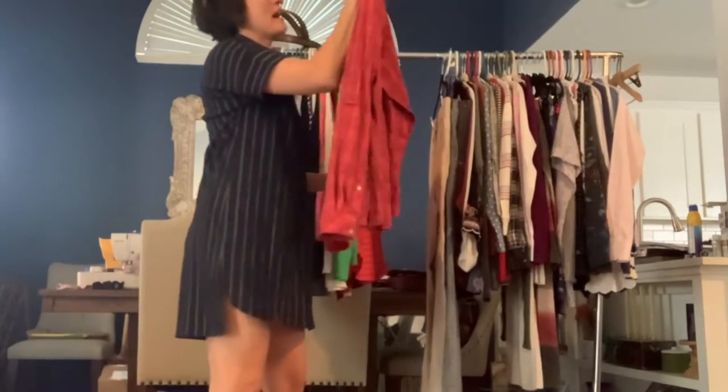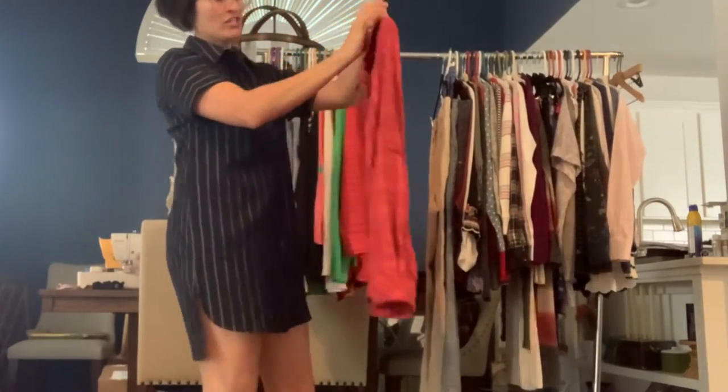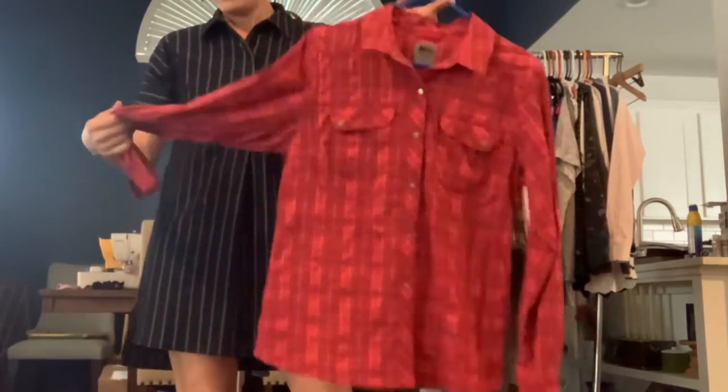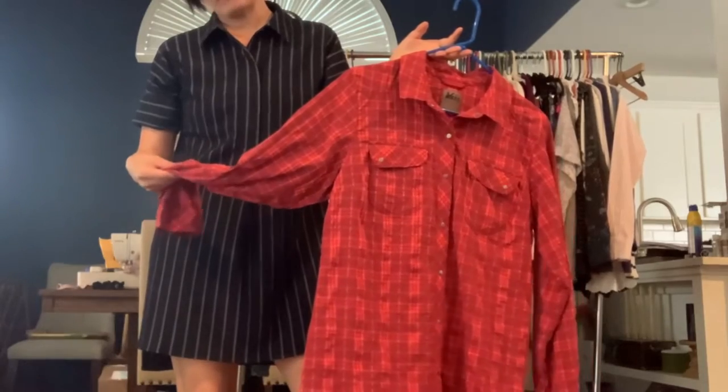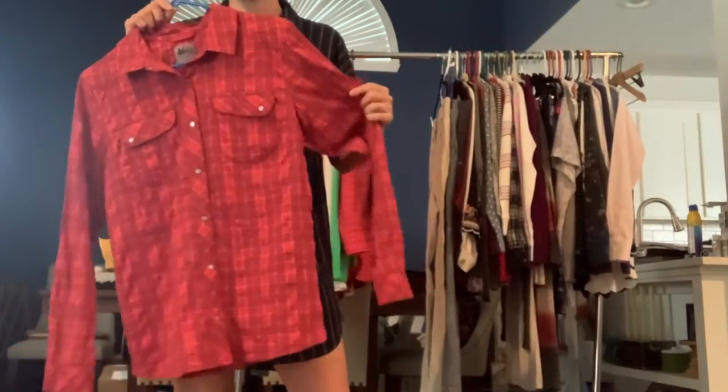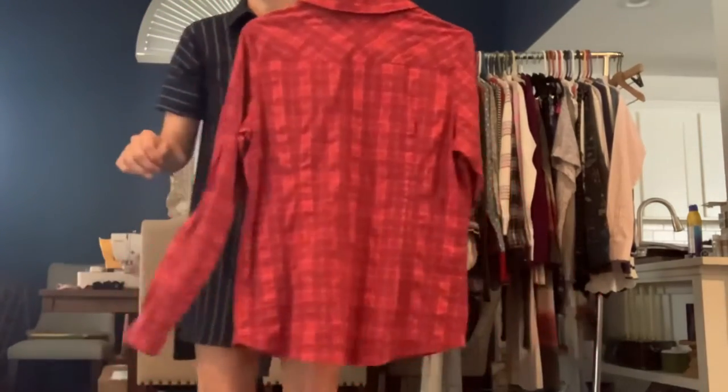Got an REI hiking top in a size large. It's a button-down front, it's got the chest pockets, it's got the plaid — the plaid is kind of a dark red, light reddish pink color. And this is moisture-wicking, so really great for hiking.